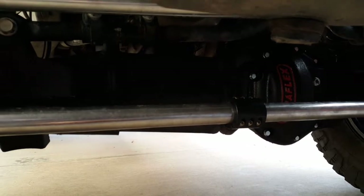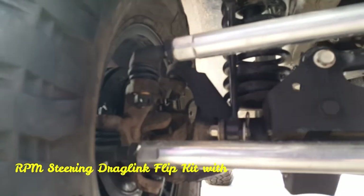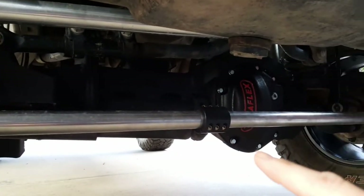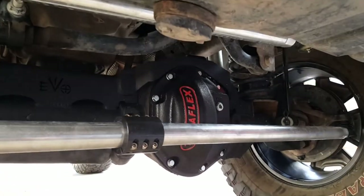Coming down under Chewy, the first thing that stands out are these really nice aluminum links here. These are the RPM steering flip kit — over the top of the knuckle drag link aluminum steering with the clamp for the steering stabilizer underneath. I didn't bother to change the steering stabilizer.